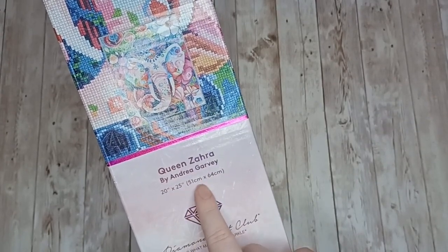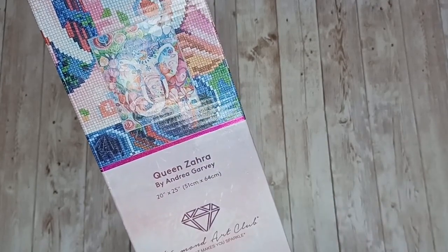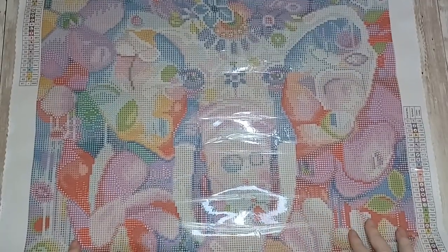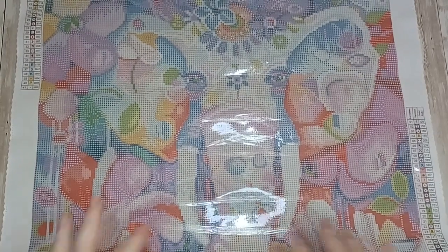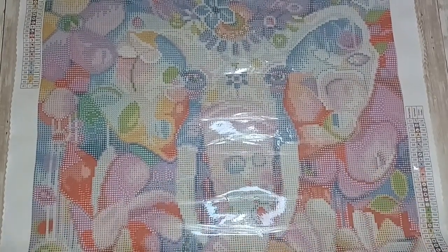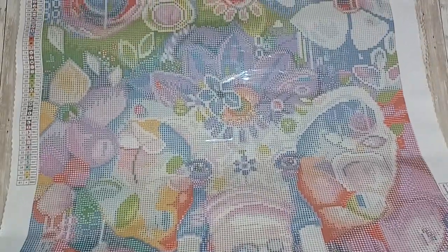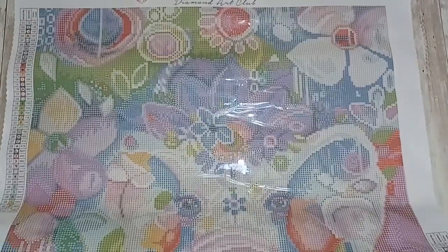Let's have a look at the canvas itself — this is the canvas for Queen Zahara. As we can see it's a lovely bright and colorful diamond painting. It's all the bright colors that drew me to this particular canvas, so let's get you up top and work our way down.